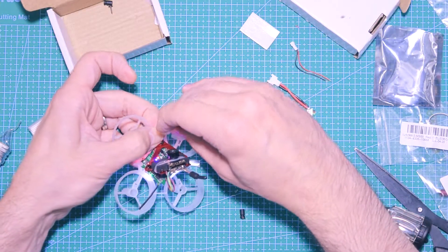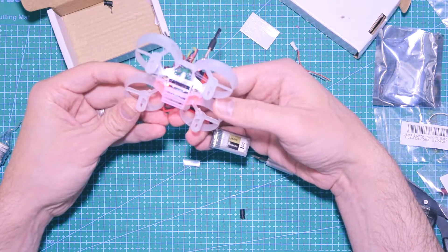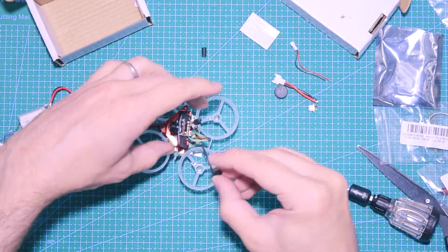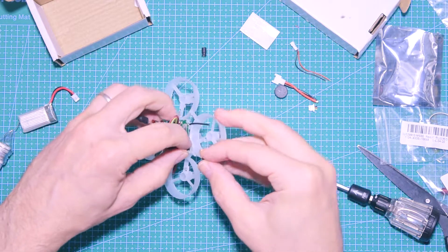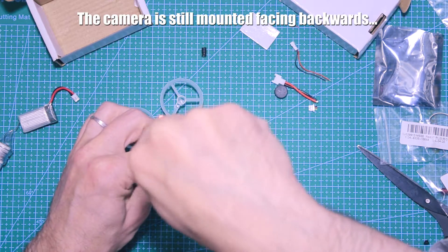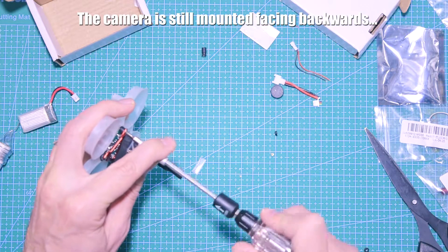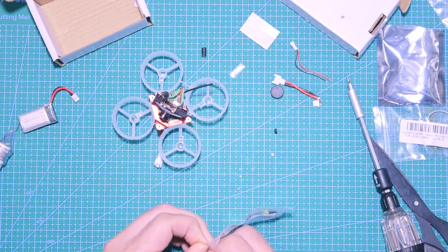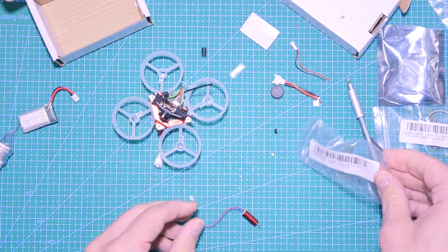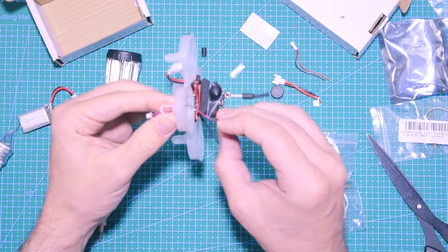To bind, you hold the bind button and plug the cable while in binding mode on the Taranis. The lights on the board should stop blinking — and in fact they stopped — so hopefully the bind went successfully. After that, put the other spacers and screw in the camera mount. And yes, I still haven't realized I'm mounting the camera backwards — that black antenna sticking out from the board is supposed to be the front.